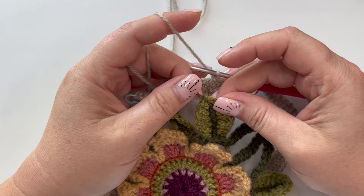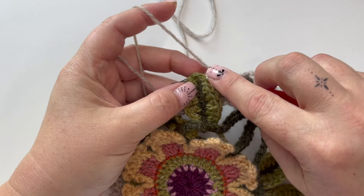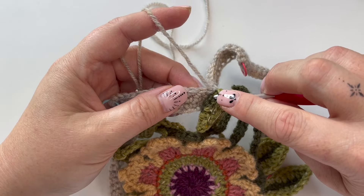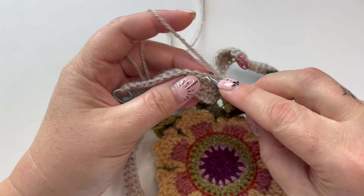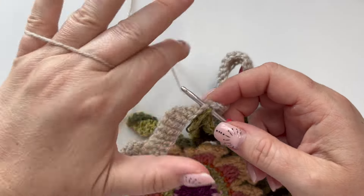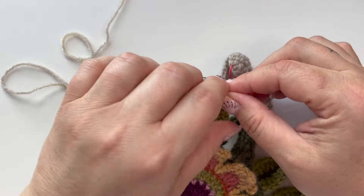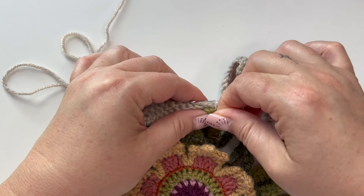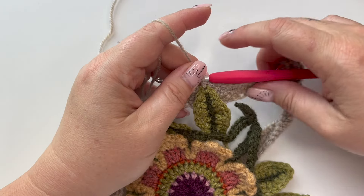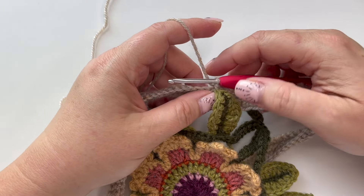We're joining the leaf onto the frame. I've got my marked stitch — I'm going to put my hook all the way through that marked stitch and through the next stitch on the frame. Be careful not to double-work one stitch or to miss a stitch — those are the two things to look out for. Also on this pattern there are some back loop only places on the joining, so pay careful attention to those. Our first leaf is already joined and we're off.